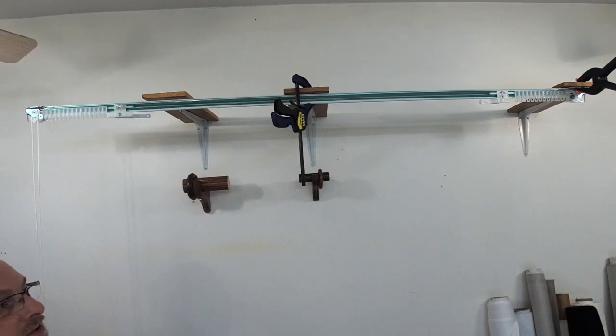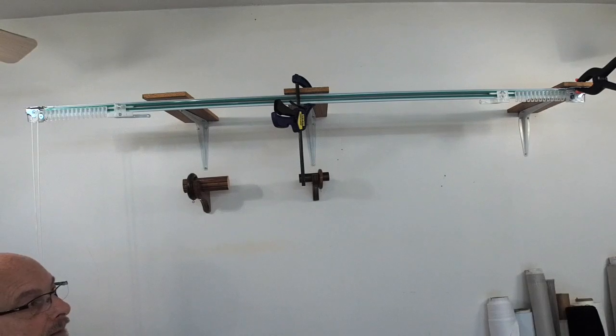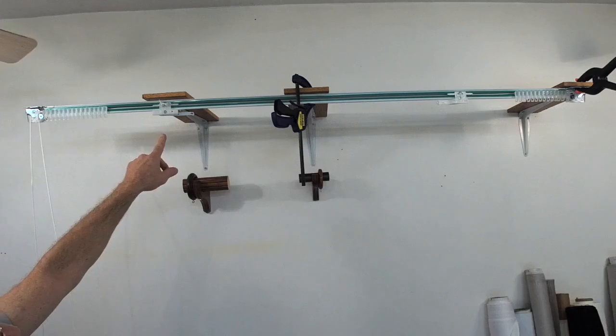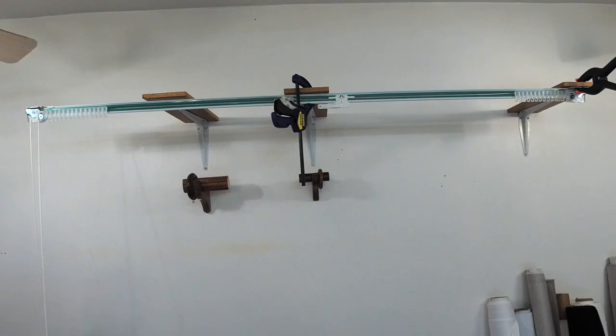I've had a lot of questions regarding traverse rods not working properly, and I'm going to show you why they're not working properly. These are your master carriers right here — this one and that one are called your master carriers. As you can see, they're designed to move towards the center if it's a two-way draw, meant to move to the center and then back.